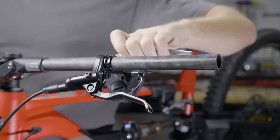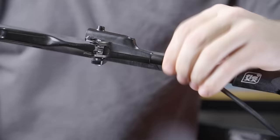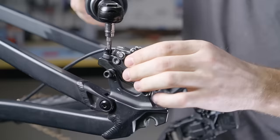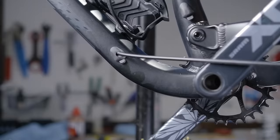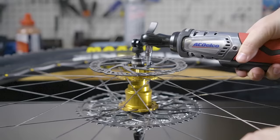The last stock part to remove on the two Polygon Siskiyo D5s are the Shimano MT201 two-piston brakes. Now that these bikes have become majorly upgraded trail bikes, stopping has become a big issue and downright dangerous at times. Now that we have a blank slate, it's finally time for a brake upgrade.